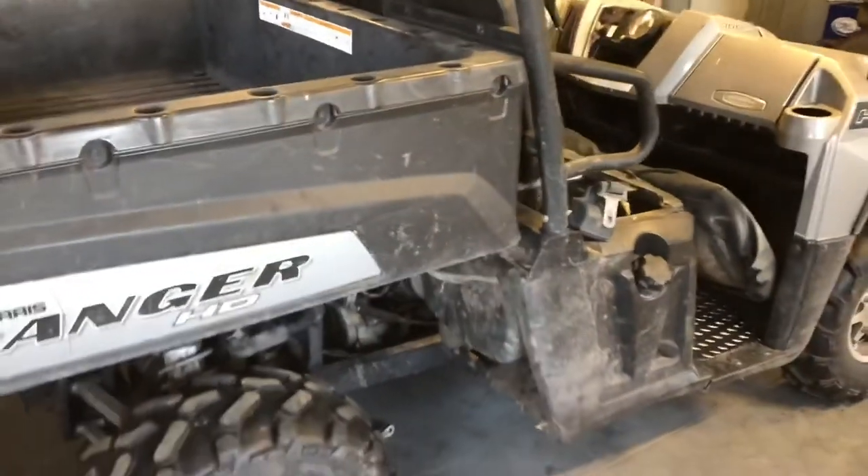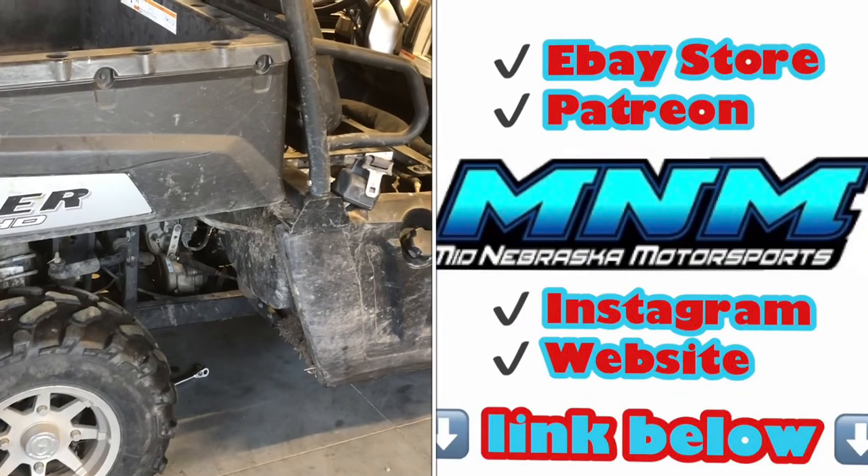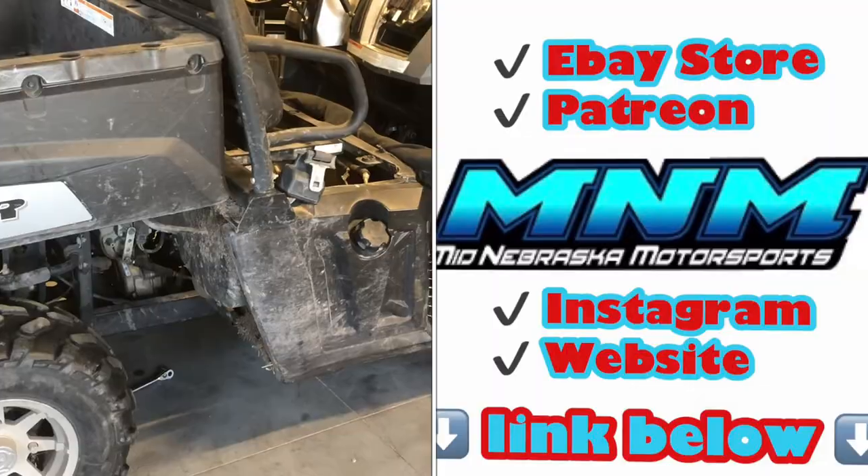That is a full service on a Polaris Ranger 700. If you have questions, let me know. If you've got comments or want me to show other videos, let me know those in the comments below. Please subscribe and like my channel if it's been helpful. Thanks a lot.